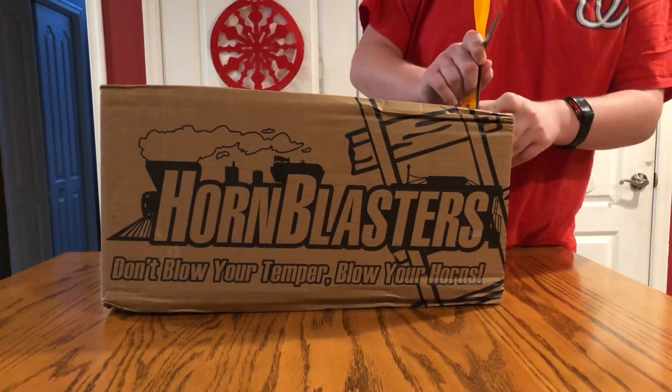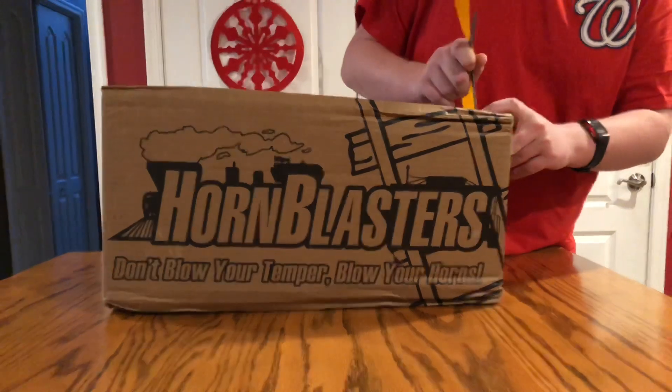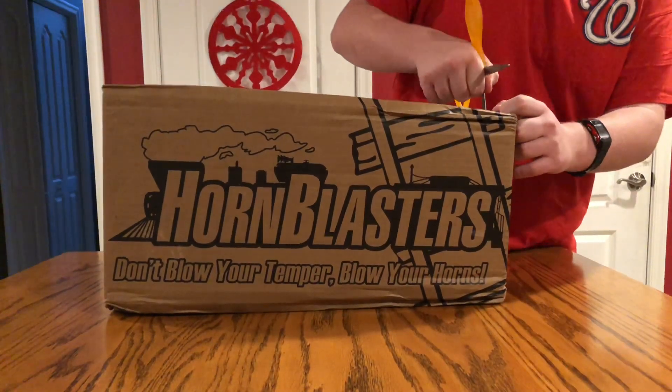I'm not going to do a horn test now because it's 8 o'clock in the morning, so we're going to do it a little later. We're just going to open it up and take a look at it, and then we'll blow it later.